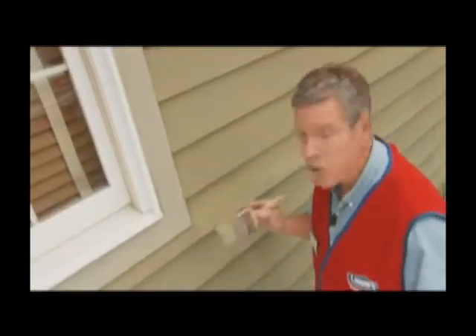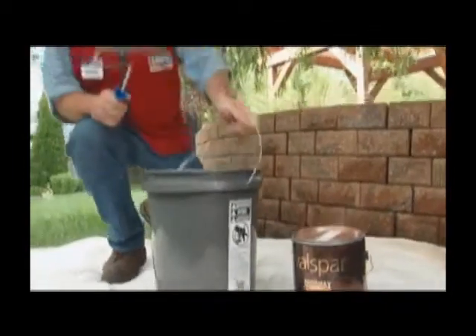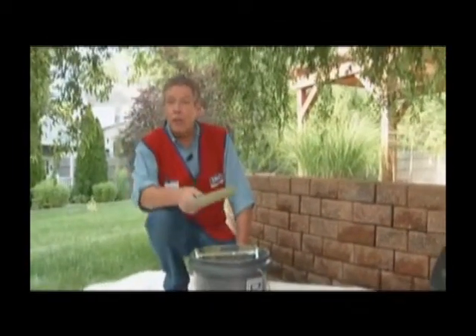If you need to take a break, finish the section you're working on. Don't stop in the middle of a wall — aim for natural breaks like windows and corners. Make sure you take care of your supplies by keeping them in the shade and keeping the paint wet.